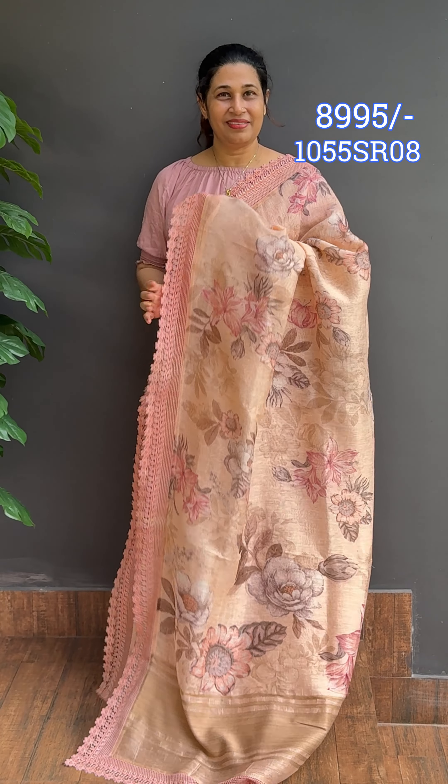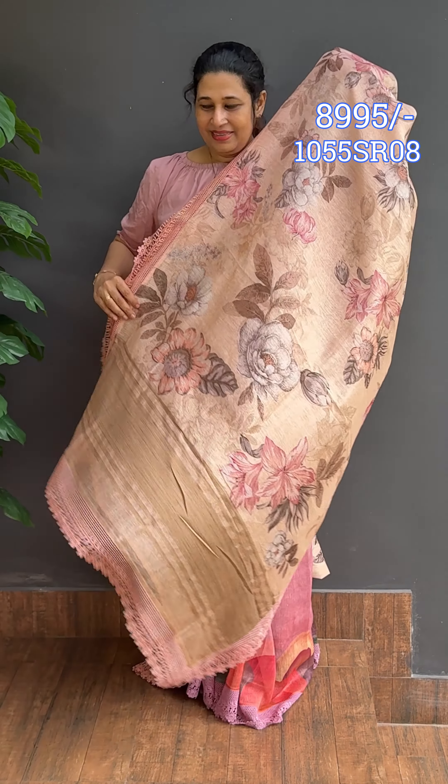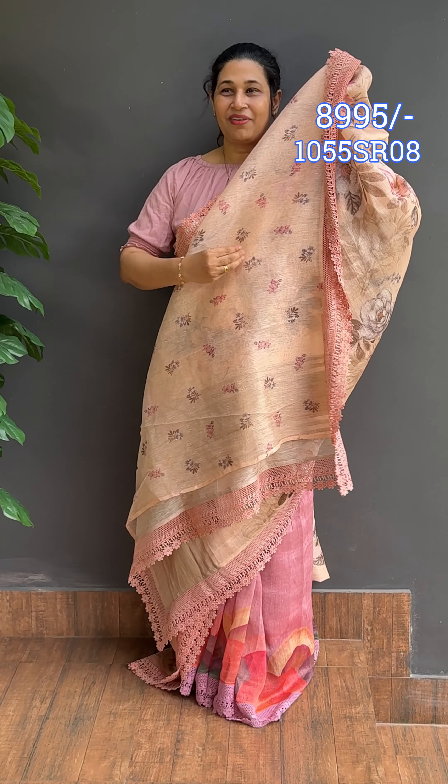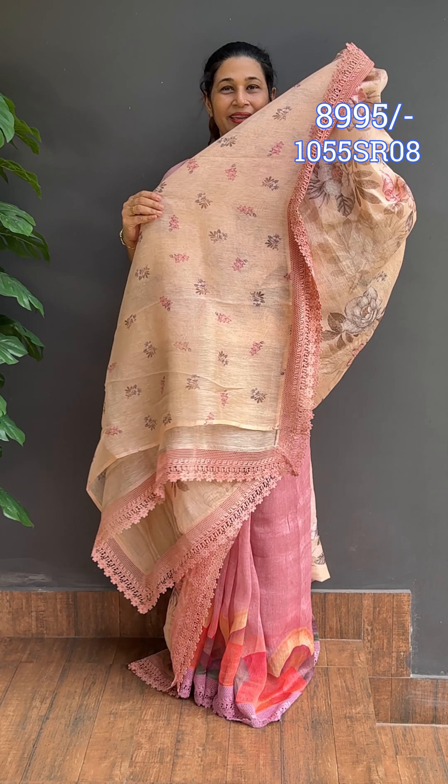You can use the crochet lace. Next, you can use the floral blouse with floral designs.